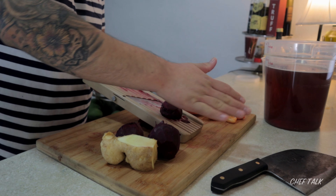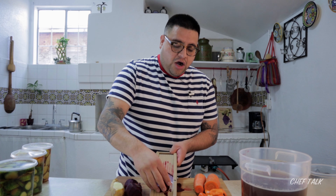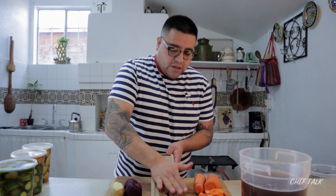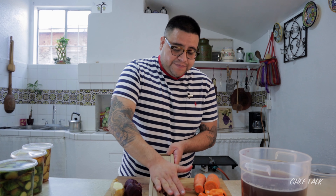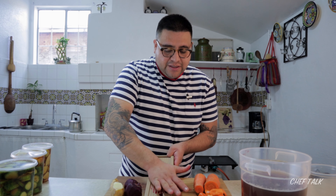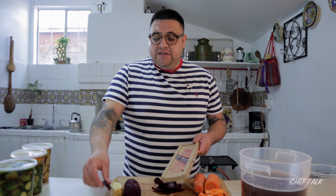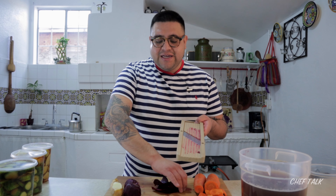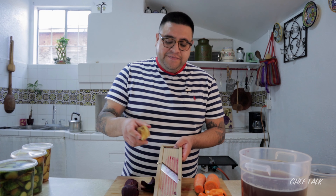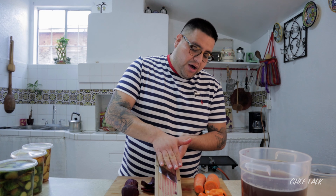With the beets I'm not gonna rinse them off — I'm just gonna throw them directly into the pickling jar because I want all that juice. Once they're pickled and ready, the pickling vinegar in there is really good to make other pickles. If you're trying to pickle daikon or ginger, you can use it to change the color and make things look pink — it's really pretty.